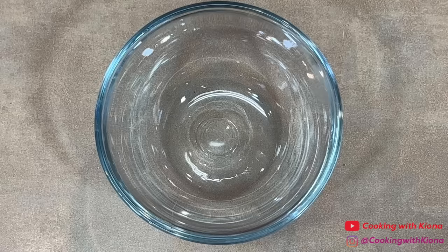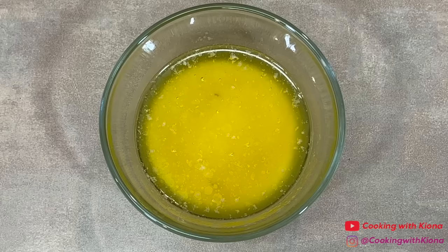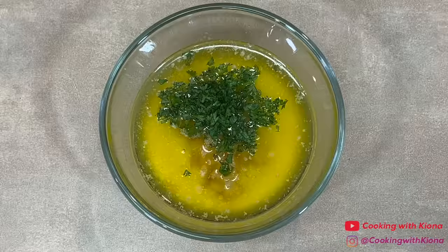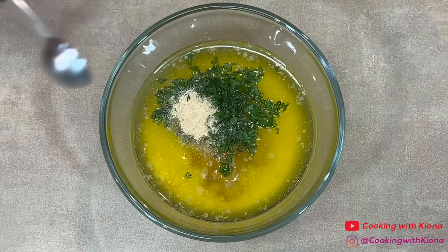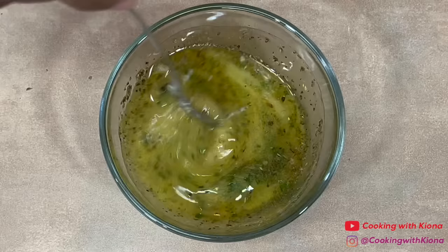Next, we're going to make garlic butter. In a small bowl, melt 4 tablespoons of salted butter. Then add 1 teaspoon of minced garlic, 1 teaspoon of parsley, 1/4 teaspoon of garlic powder, and a 1/2 teaspoon of oregano. Mix everything together until well combined and then place your garlic butter to the side.